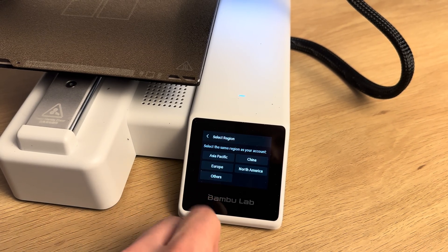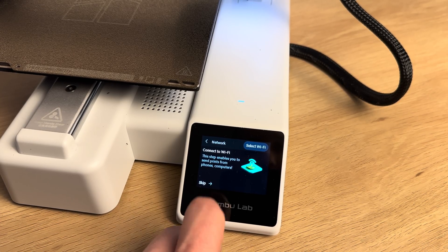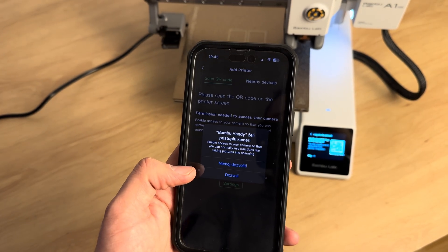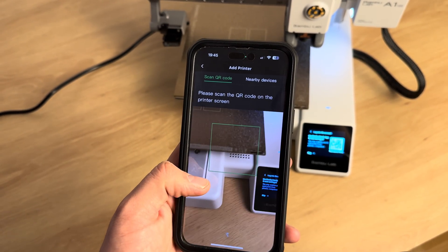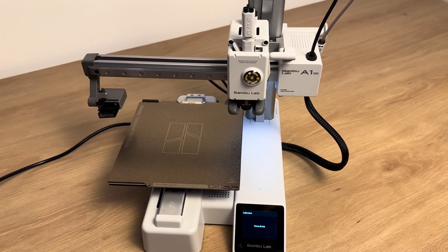Select the language and region, then connect the device to the Wi-Fi network. After that, connect the device to your smartphone. Make an update and start the calibration.